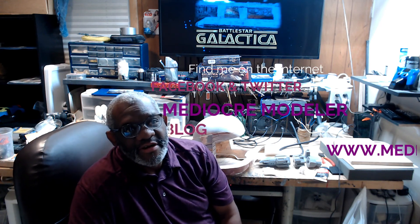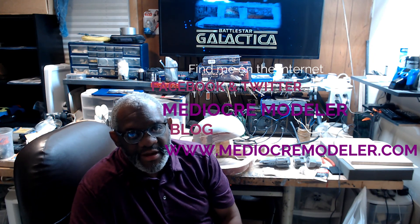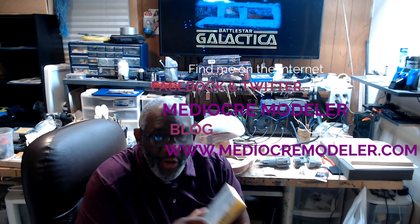Now that you're all caught up I can actually get some work done on this thing. If you want to see some of my previous work, check it out at mediocremodeler.com. If you want to hit me up with some questions you can do that on Twitter at mediocremodeler. Now go build something!